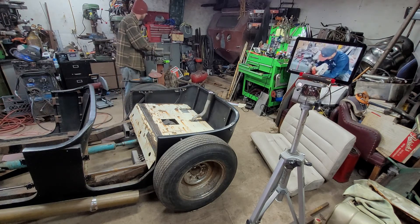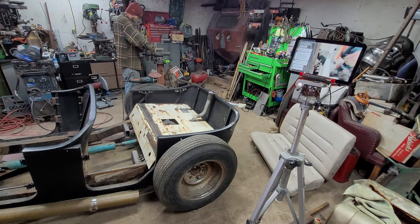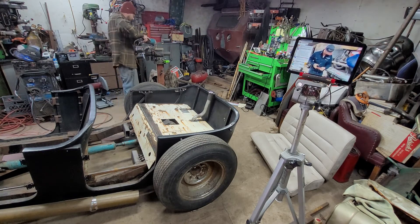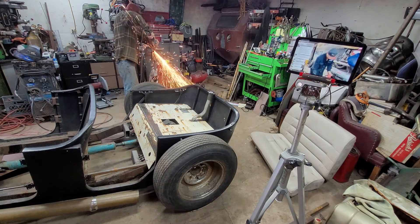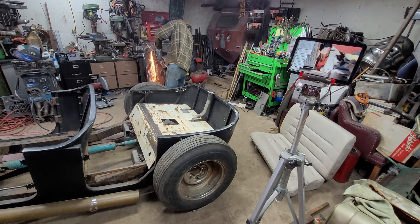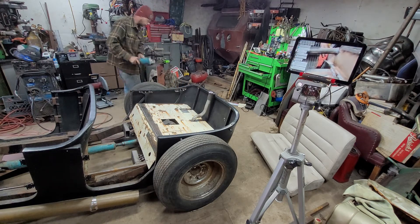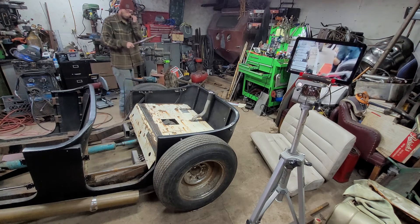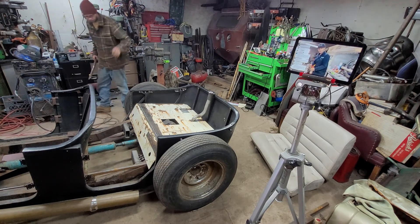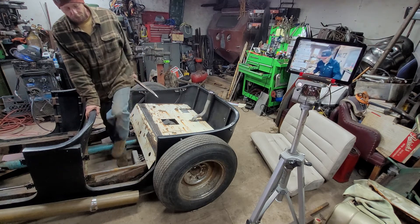Sometimes the metal I use has stuff on there that I have to grind off, like what I'm doing right now. There was some metal welded to it before. Now we've got a good usable piece of metal to get everything done.